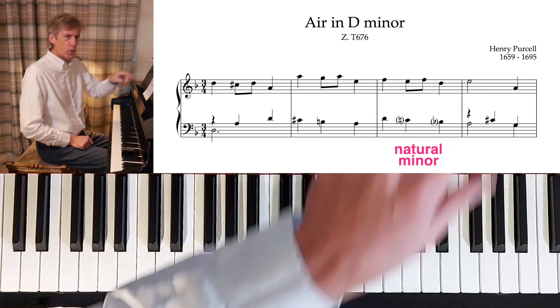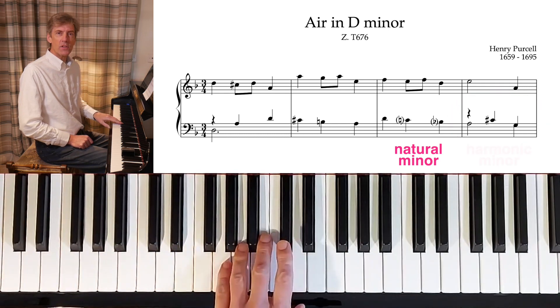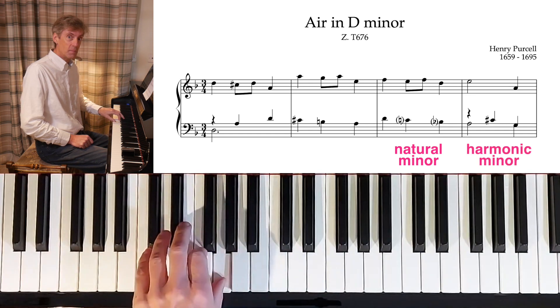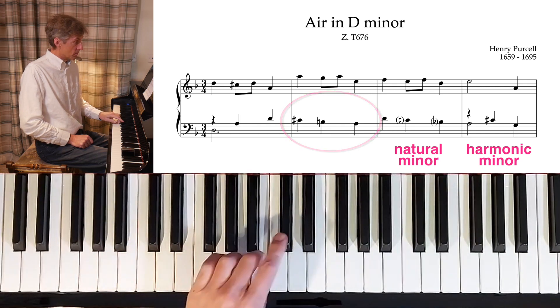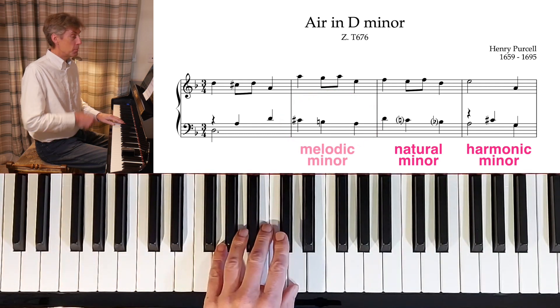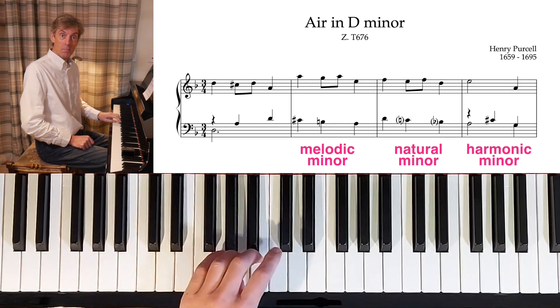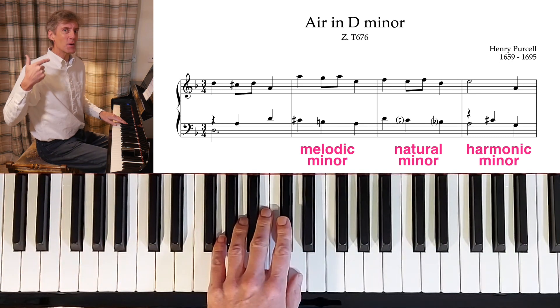But we also see in bar 4 a C-sharp — that sounds more like harmonic minor. If we look at bar 2, isn't what we've got there melodic minor, but coming down? So melodic minor, with that major bit sounding at the end — that's how I think of it.